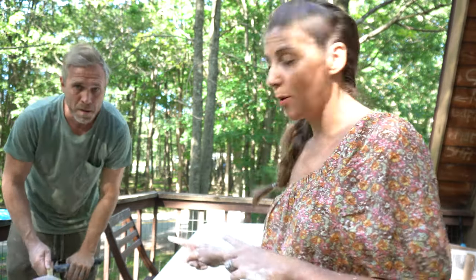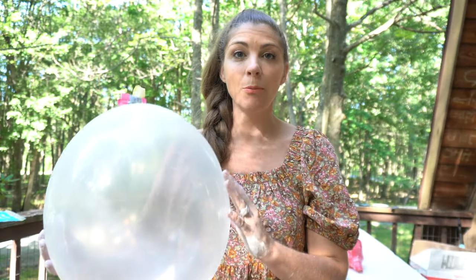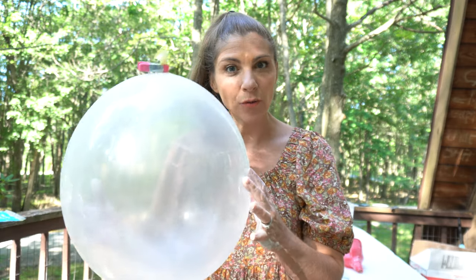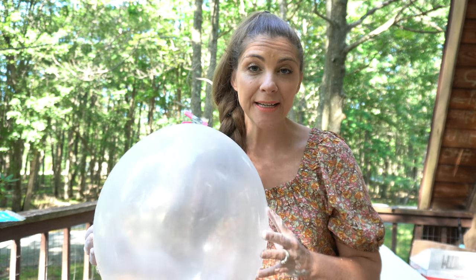Step number one is you're gonna blow up your balloon so that it stretches out. Once you get your balloon blown up, I put a little clip on the end just to hold it. Because what I'm gonna do is get my funnel and pour the mixture into it.